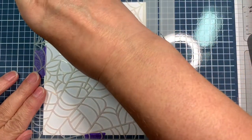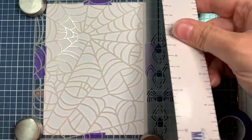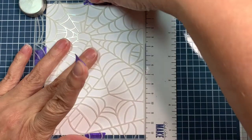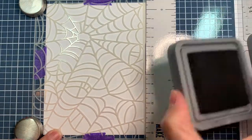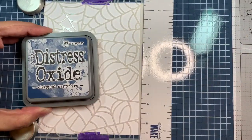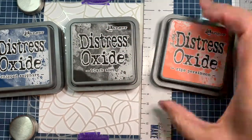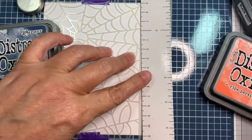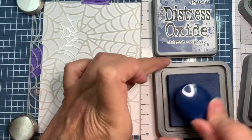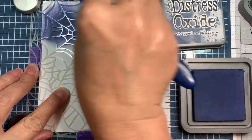My next set of colors is Chipped Sapphire. I'm using the ruler on one side too, which is awesome. Now I am using Chipped Sapphire, Black Soot, and Ripe Persimmon. These are colors I would have never come up with on my own. Christina Werner is awesome at picking out colors, and every time she comes up with a blend I love it. Check out her blog - her blends are fabulous.